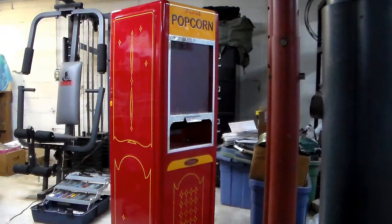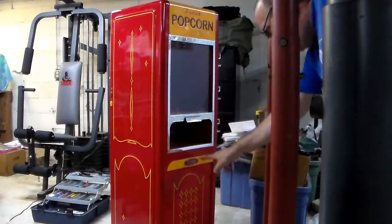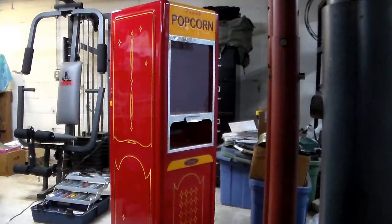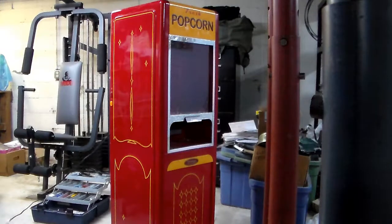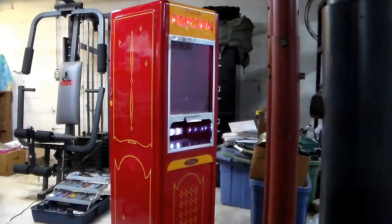Hello everybody. Welcome to another exciting episode of Tim Time. What I have here is a fresh popcorn machine. It says right here 'Vintage Appliance Company.' I wasn't able to find a lot of information about it, but it used to work. Right now I have it plugged in and when I turn the power on, nothing happens.